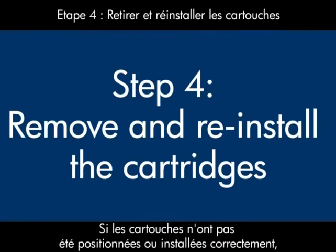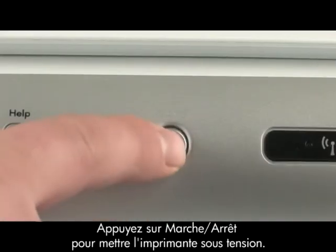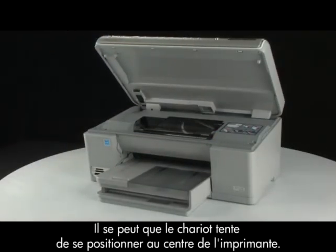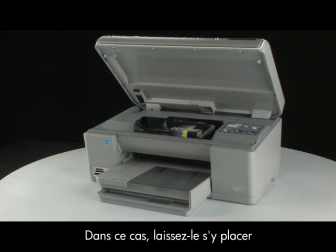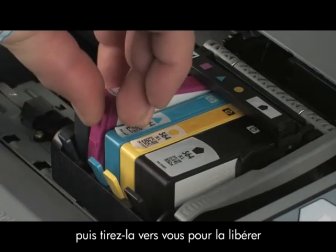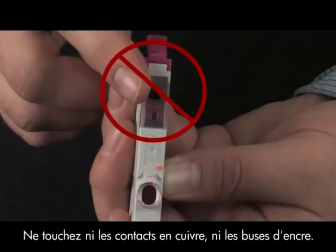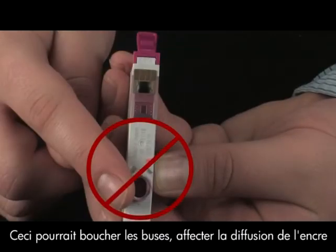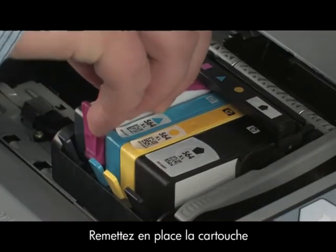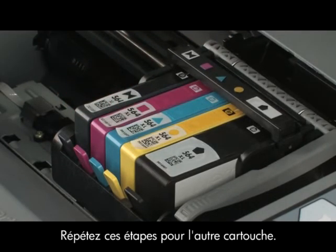There are times when improperly installing a cartridge can cause a carriage jam. Press the power button to turn the printer on. Open the top cover of the printer to expose the cartridges. The carriage might try to move into the center — if so, allow it. On the front of each cartridge, push the release tab inward to unlatch and remove the cartridge. Repeat for all cartridges. Be careful not to touch the copper-colored electrical contacts or ink port, as touching these can cause clogs, ink failure, and poor electrical connections. Reinstall the cartridges one at a time, gently pushing down until each snaps into place. Repeat for all cartridges.